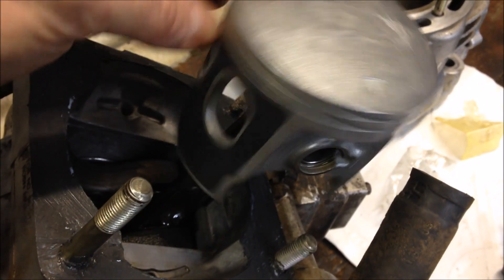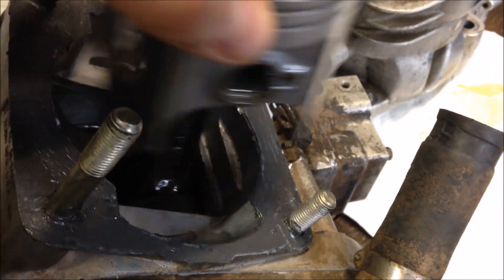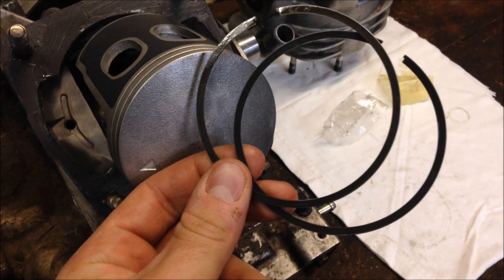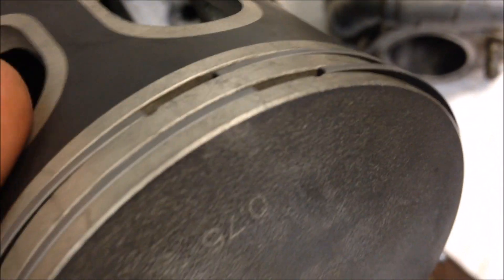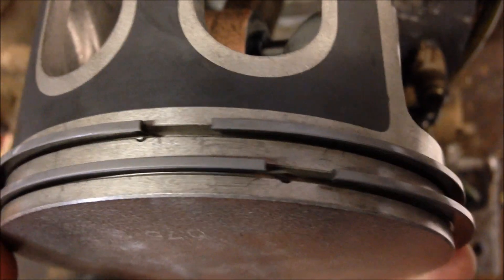The piston's on. I usually throw some oil on everything — all the moving parts, even some down on the crank if it's been sitting dry. Then throw your last clip in and put your rings on if you haven't done so already. These two-stroke rings are pretty straightforward — just make sure the writing is on top, and the gap goes where that little pin is on your piston.